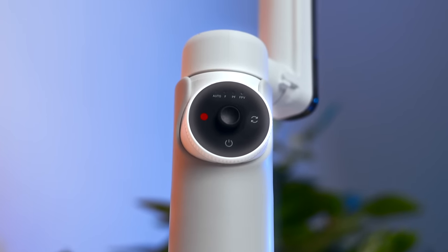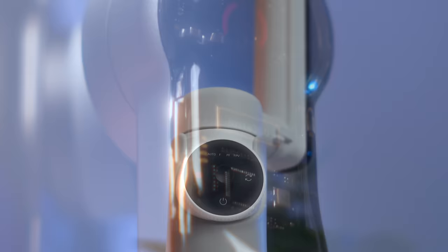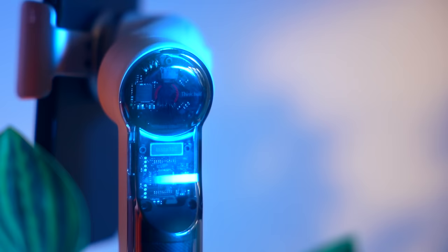In the next few minutes I am going to show you everything you need to know to use the Insta360 Flow properly, what hidden features it has and how to get the most out of it. At the same time I'll tell you what my 10 favorite features of this gimbal are and show you how they work.